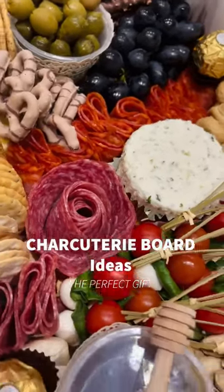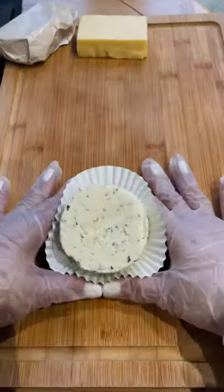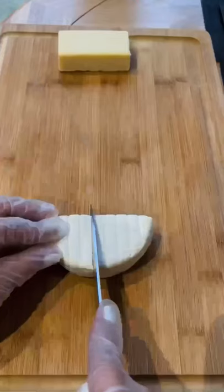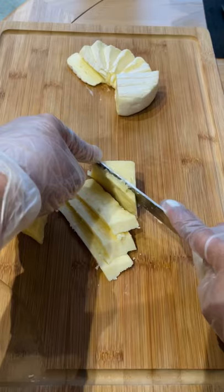This fully loaded charcuterie gift box was a perfect closing to my 2021. Here's some inspiration on how to build your own. The main thing is variety — I normally like to use three or four types of cheeses, some cuts of meats, fruit, crackers, nuts, and of course chocolates.